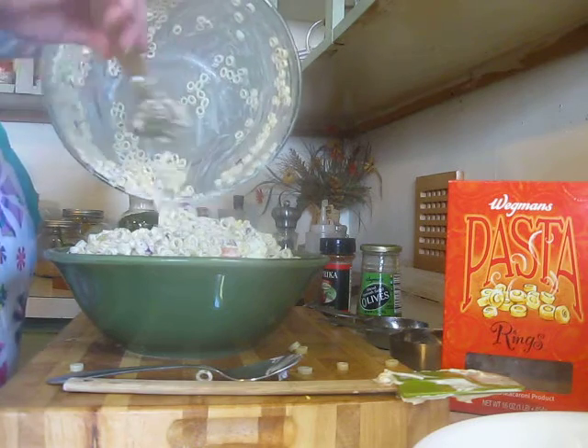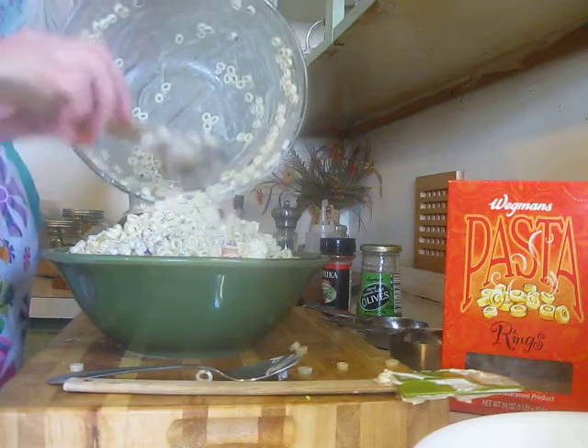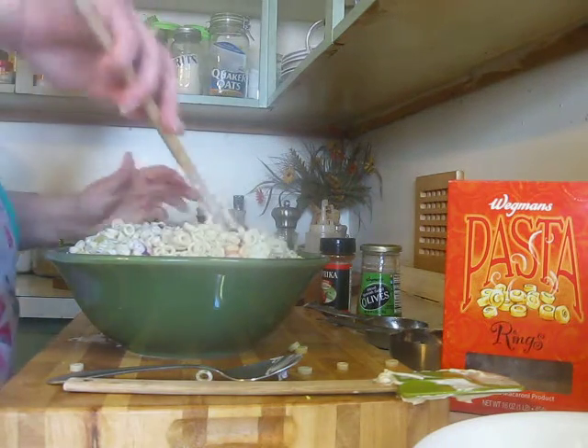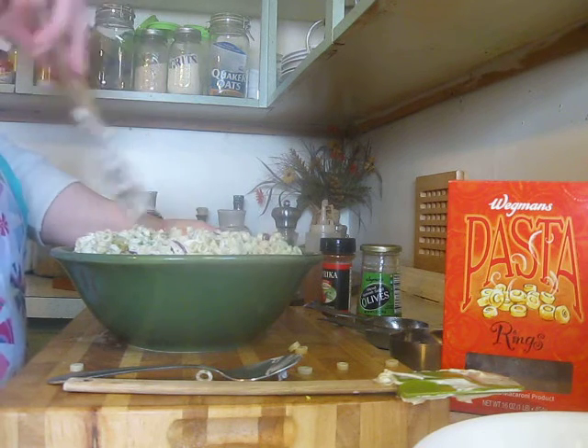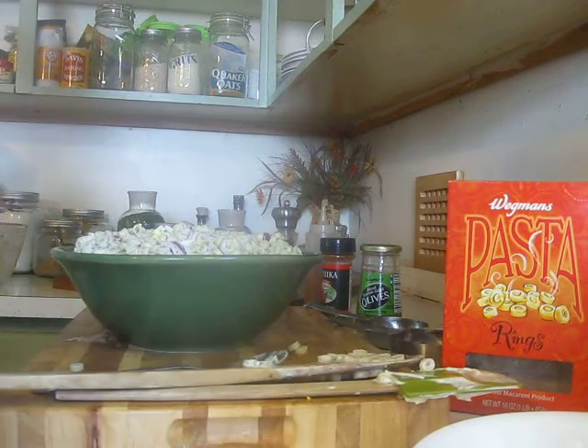My kids love this stuff. I usually like to put a little bit of Miracle Whip in my salads along with the Hellmann's real mayonnaise, but I didn't have any — but you could put a little in if you like. It actually helps change the flavor.